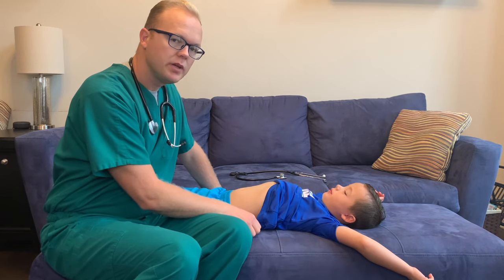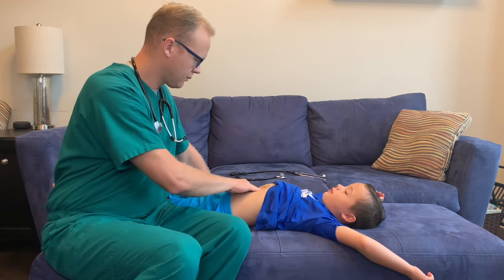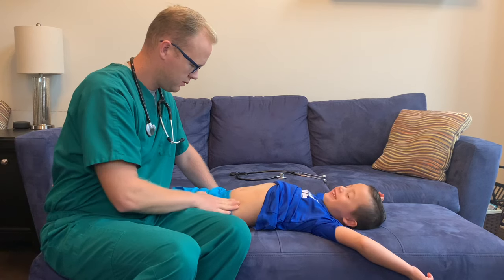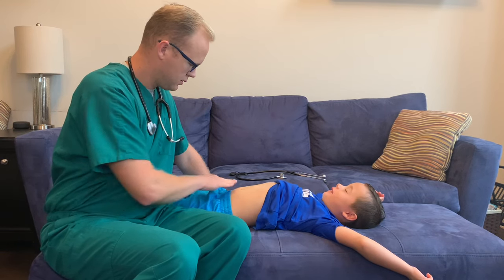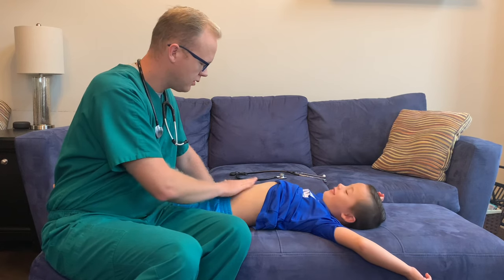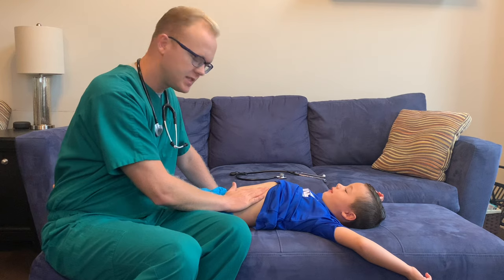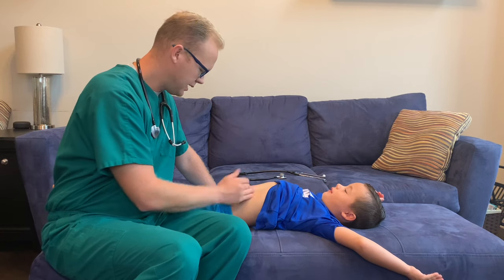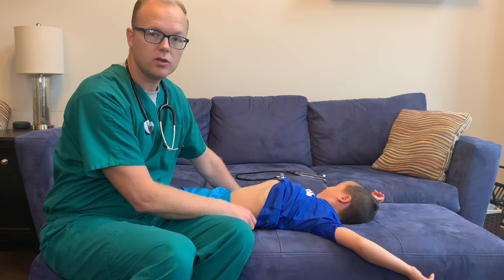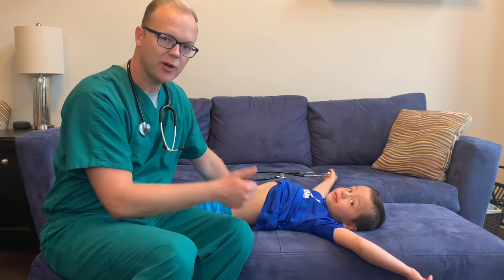Next, I'm going to be palpating more deeply. Am I hurting you? No. Good. His abdomen overall is soft and non-tender. I did not find any masses or anything unusual whatsoever. So that concludes my abdominal exam. See you guys next week, keep up the great work.